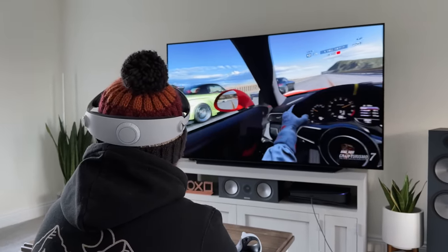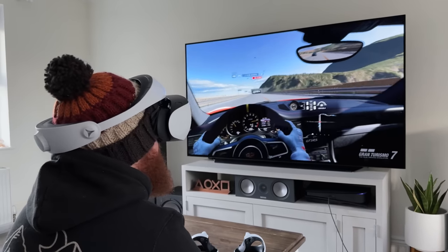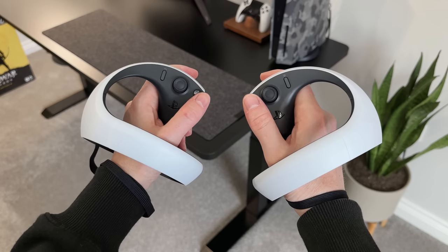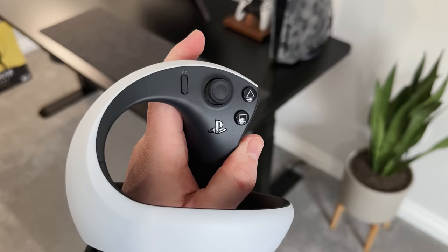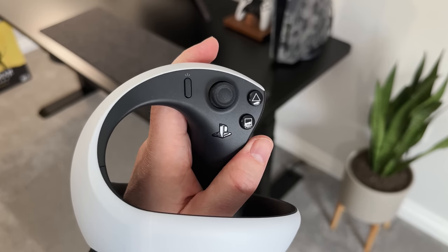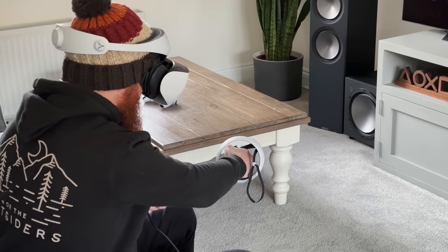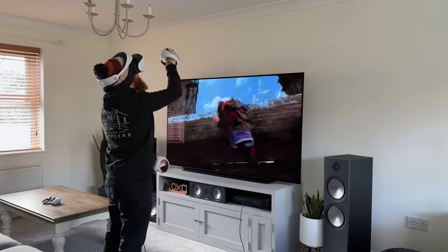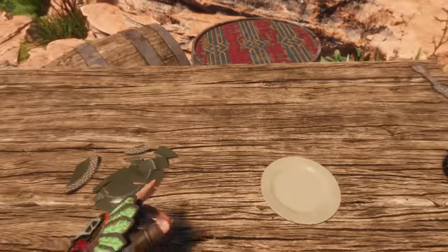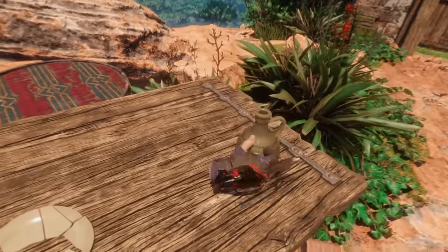We've talked about how good these games look and sound, but how do they feel? Outside of turning your head to see where you want to go, you'll be controlling gameplay with the two Sense controllers. Essentially they offer a similar experience to the DualSense — same buttons, thumbsticks and colour theme — but split into two ergonomic handles. They fit perfectly well in the hands and make controlling games effortless, whether moving around, pointing, shooting, or interacting with the environment. They aren't heavy, the buttons are in obvious easy-to-reach spots, and the added features make gameplay even more immersive.